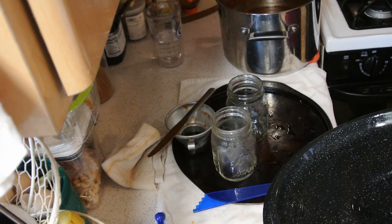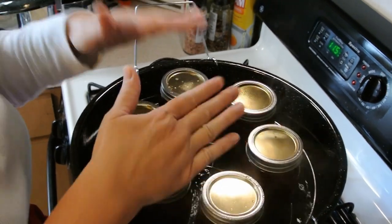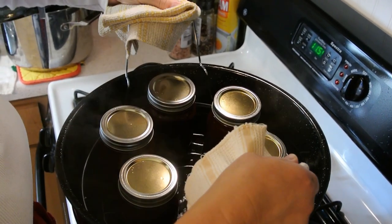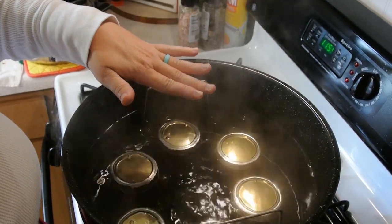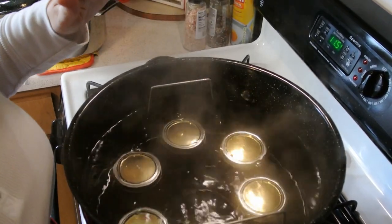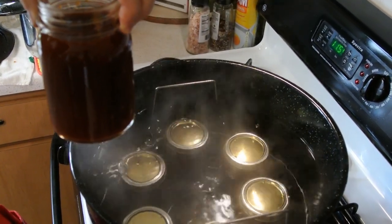Once we are done filling our jars, I will take you over to the canner and show you what it looks like before we drop the jars down in. We ended up with six pints of our barbecue sauce. Your rack is going to be lifted up, and when you are ready — those handles can get really warm, so use old towels or rags — lift it up and then it gets dropped right down into the water. You will see that the jars are completely submerged. We are going to add a little more boiling water because it's not quite two inches over the jars. One jar did not come up to the half inch mark, so we're going to let that one cool off, put it in the fridge, and use it first.